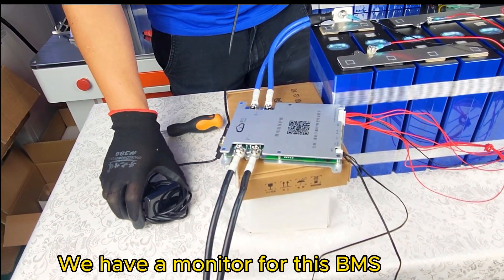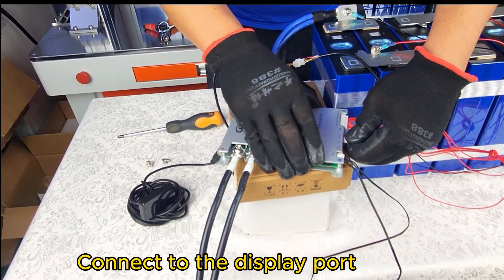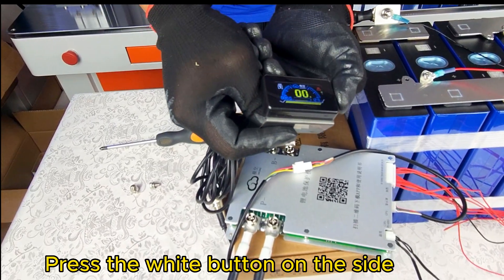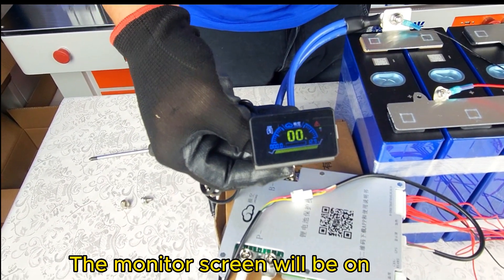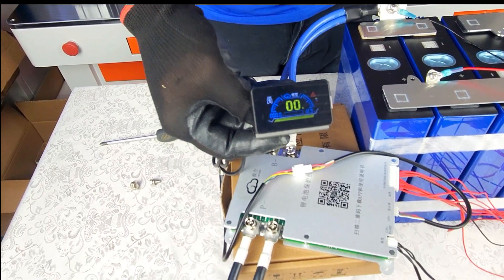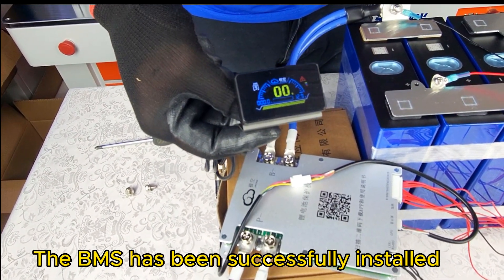We have a monitor for this BMS. Connect to the display port and press the white button on the side — the monitor screen will turn on. The BMS has been successfully installed.